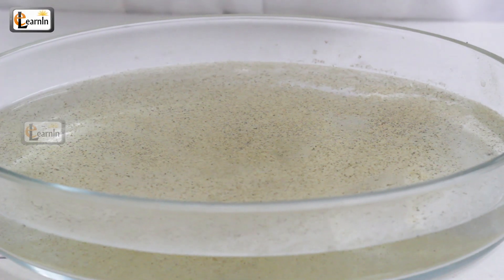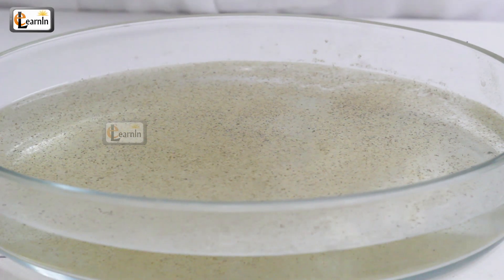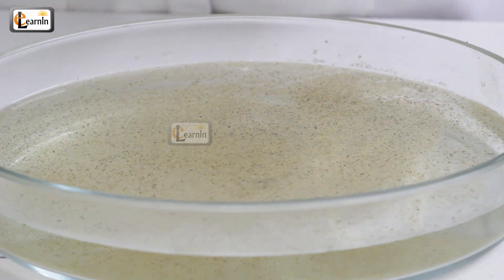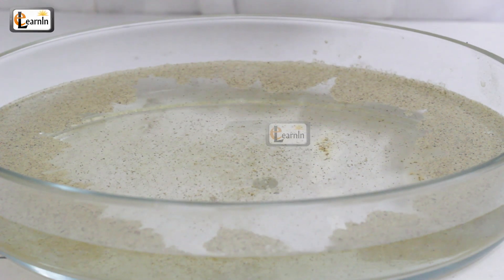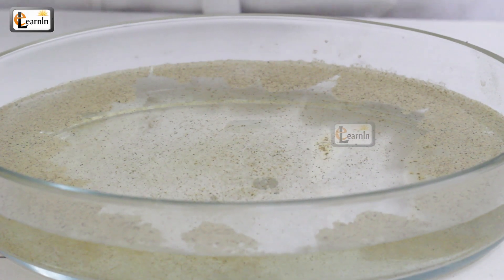Nothing will happen to the pepper present in the bowl. Now, put some liquid dishwasher gel on your finger and dip that finger into the bowl. You'll notice that the pepper, which is sprinkled over the water, moves away from the finger and rushes back to the outer edge of the bowl.